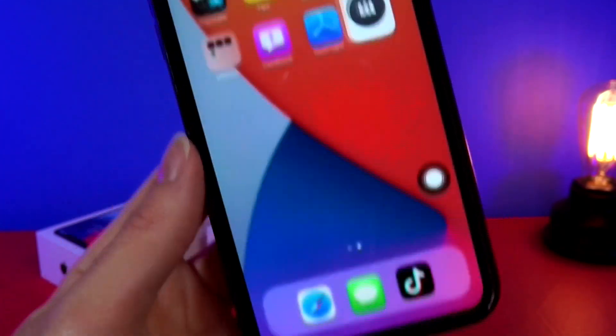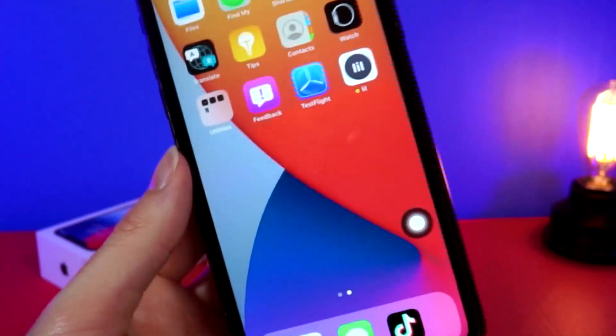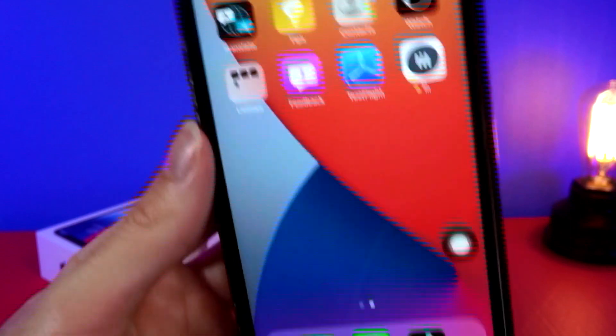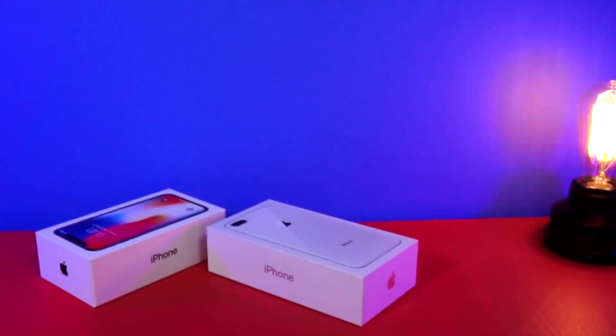Overall, this is a super cool minimalistic iPhone setup that I really think y'all should check out if you are an iPhone enthusiast and want to see more cool ways to customize your non-jailbroken iPhone. That was about it for today — thank you so much for watching, and as always, peace.